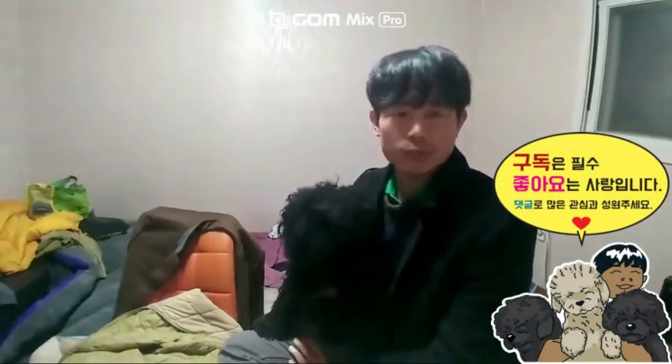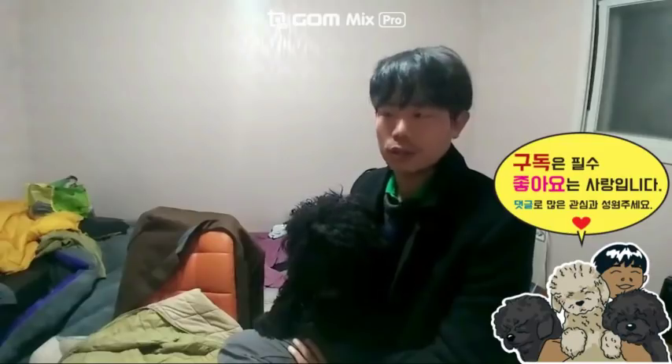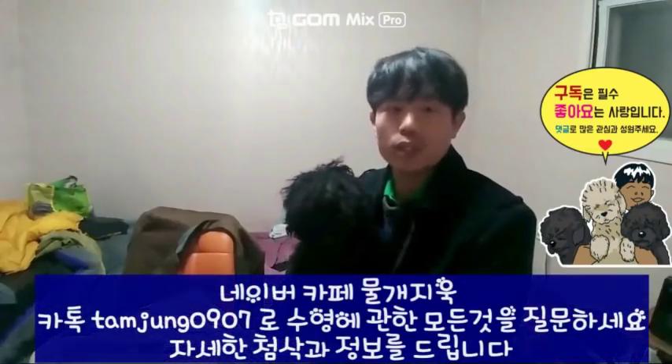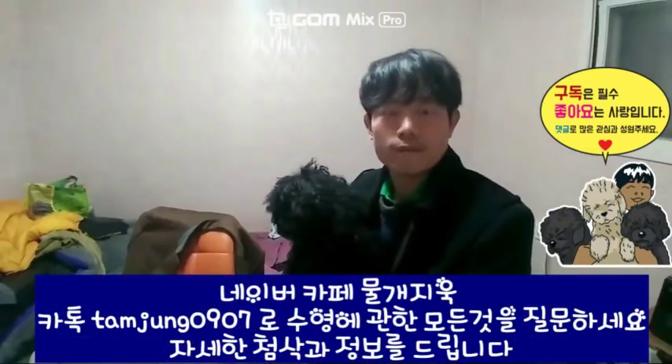이 병 연습은 좀 깊은 풀장 가서 해야 해요. 없으면 아쿠아 로비 회원들이 건의해서 수심을 깊게 해달라고 건의하세요. 우리도 배우고 싶다, 이 병을 수심을 깊게 해달라고. 그 병에 빠질 수 있게 해달라고 건의하세요.